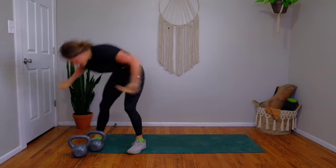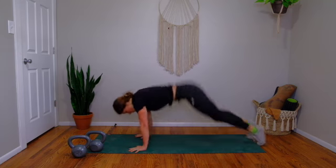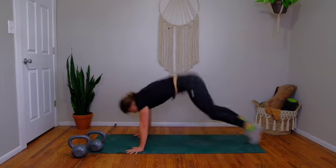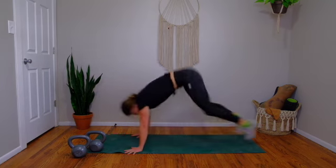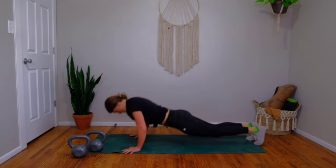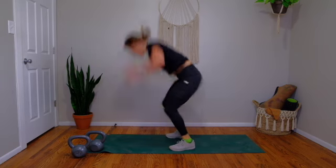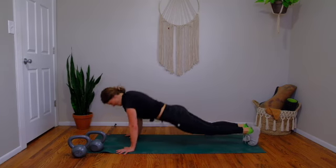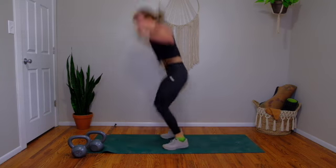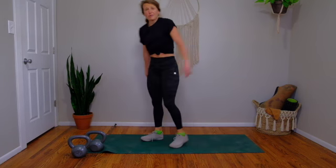Two breaths. Nine burpees, go — full push-up. Halfway. Four more, six, seven, going to nine. Eight, jump high. Last one. Breathing right alongside you.